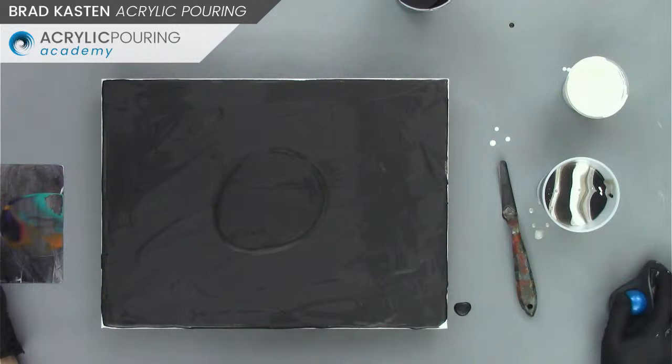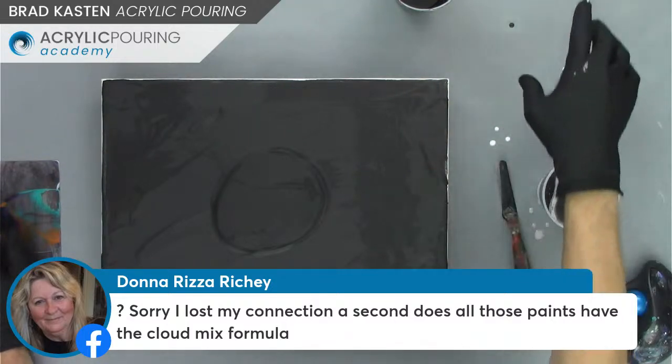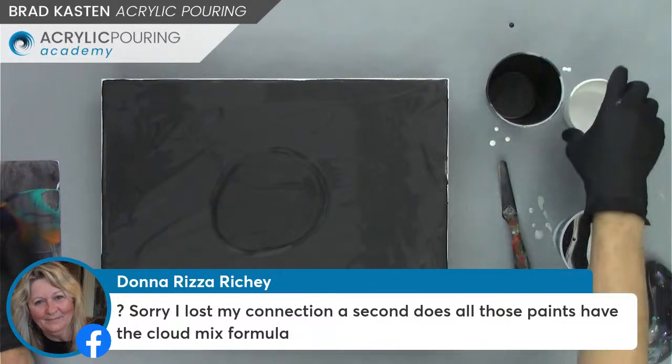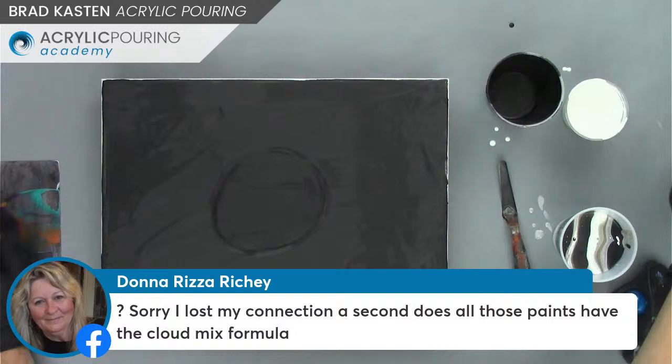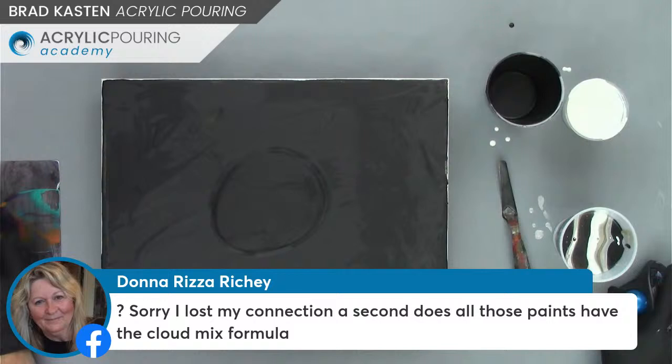Nancy's got a question about sales — I'll answer that in a little bit. And Donna is asking: does all of those paints have the cloud mixture in them? No, just two of them. Only the black and the white have the cloud mix. The silver and the pewter are just mixed standard — two parts Floetrol, one part paint. Both the black cloud and white cloud are mixed the same way: two parts Floetrol, one part bare satin enamel.